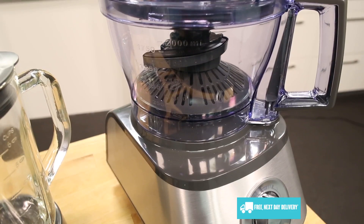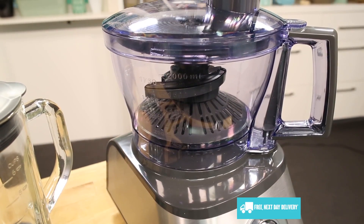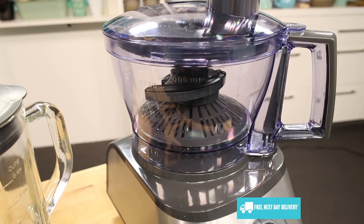With a 1000 watt motor, three different speeds plus pulse, and all the included accessories, this brilliant machine will help take care of all your blending and chopping needs.